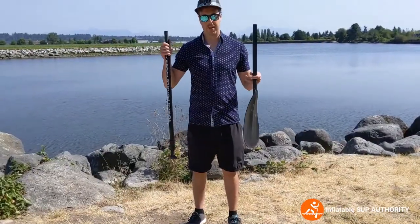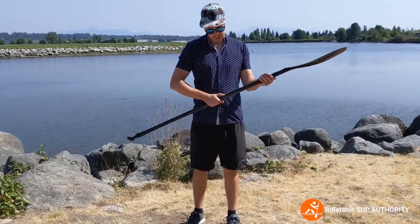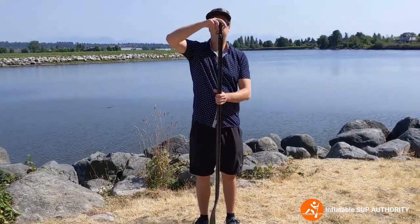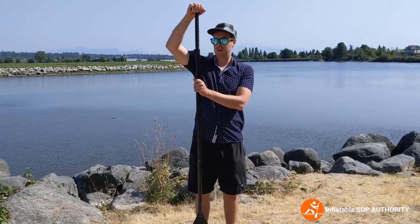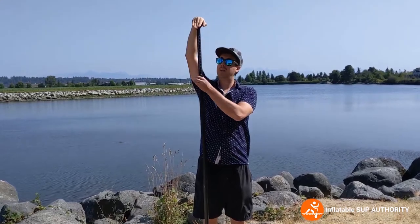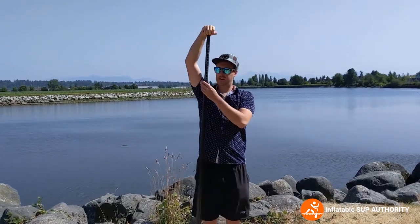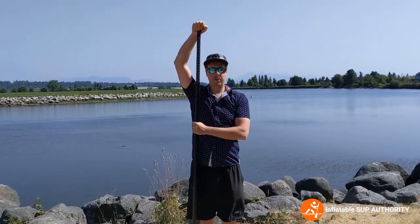Now set up the paddle. Put this piece in here, make sure the pin is down, and it connects in — you'll hear that clicking noise. Then adjust it to your height by unclipping this part and going up. A lot of paddleboarders recommend having your wrist parallel to the top, but I usually like to have it a little bit higher. It's more a personal preference — see what works for you and adjust from there.